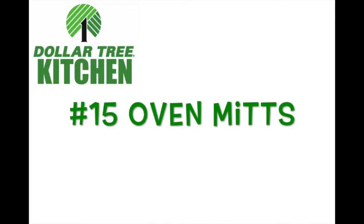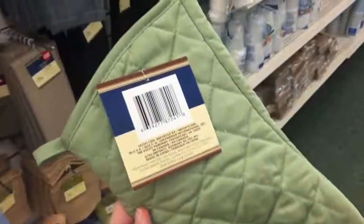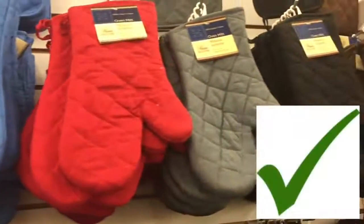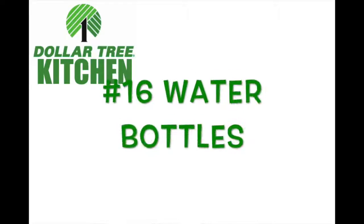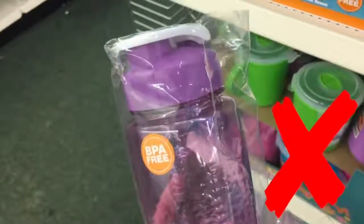Number fifteen: oven mitts. I love the oven mitts and the dish towels. The oven mitts are a little thin but they still work great and come in all colors. Number sixteen: water bottles. I'm going to be honest — every single water bottle I've bought at the dollar store leaks, so I'm giving it an X.